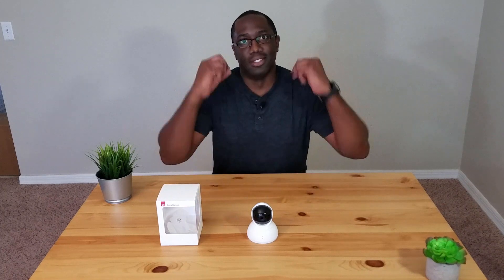If you guys want to see more videos like this, leave a comment down below. Tell me what you want to see and what you think about this camera. Hit the like button and don't forget to subscribe. Until next time, peace.